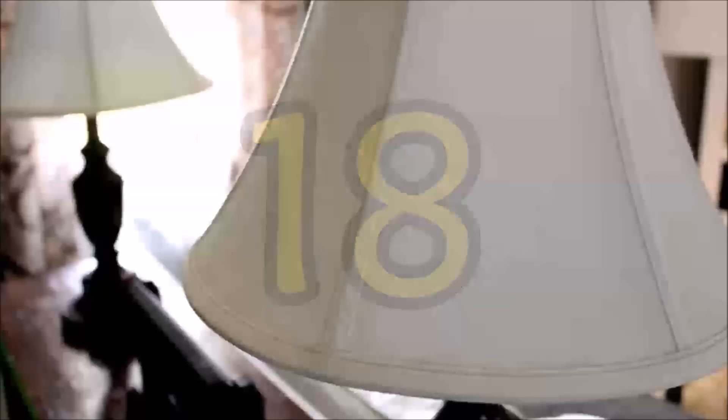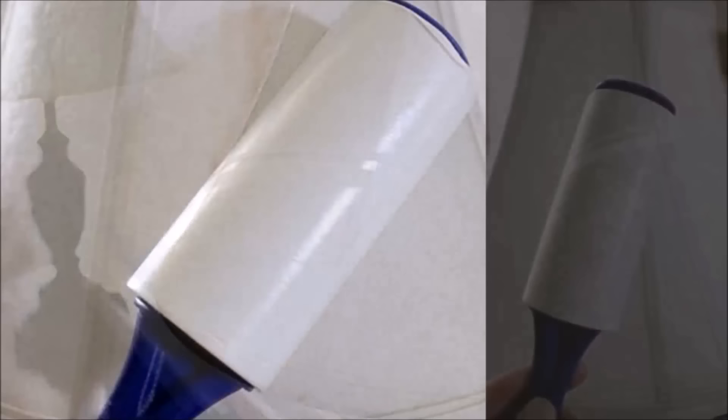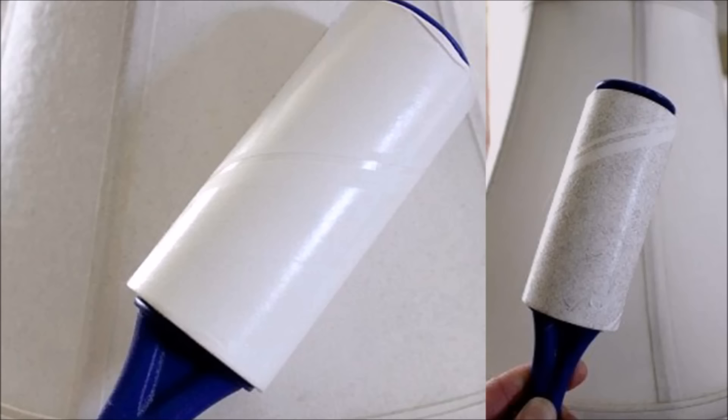Tip 18: Lampshades usually collect all kinds of dust and pet fur, and vacuuming them — even with the most high-powered vacuum — never seems to cut it. Quickly dust your lampshades by running a lint roller over them. You'll get perfectly dust-free lampshades with zero frustration and a little bit of fun too.